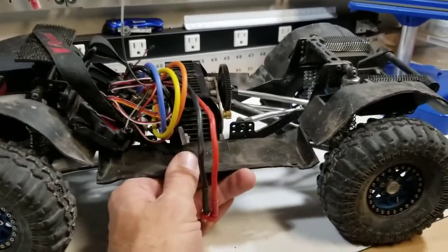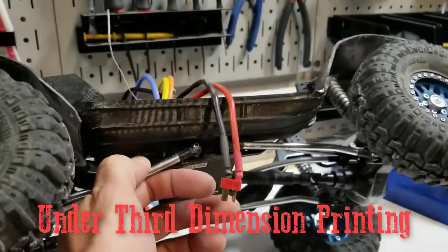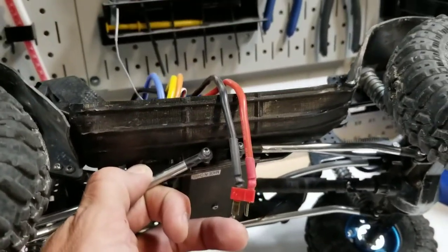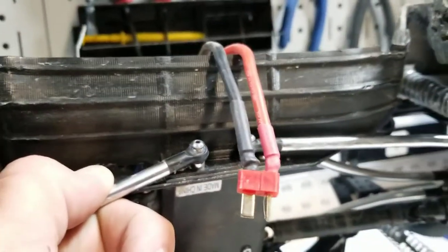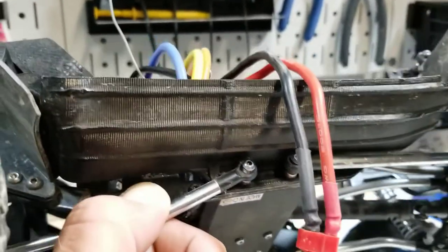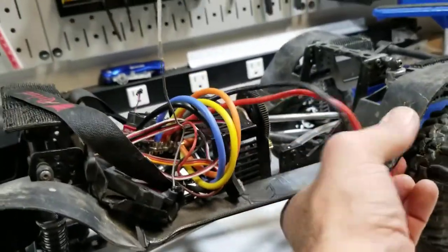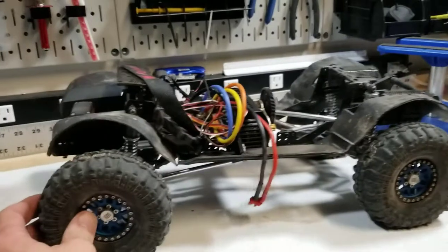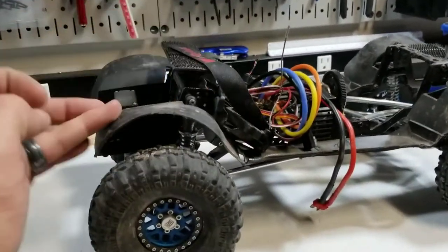The underbody closeouts are the ones available on Thingiverse. I did heat them and mold them a little to fit the Raptor body. I took the file that Redcat released and just added some cross braces and some extra material where it mounts to the body, and they've been holding up really well. I don't baby my rigs. These are going to have to be trimmed when I put the Bronco body on, since it's definitely a narrow body.